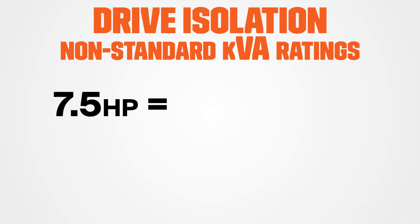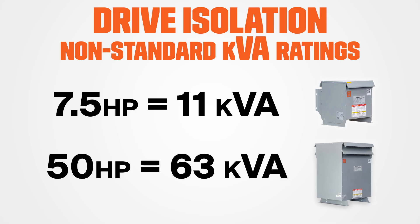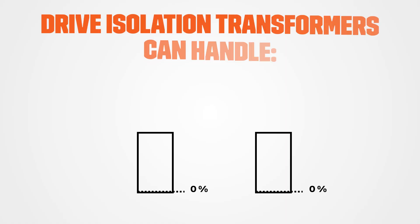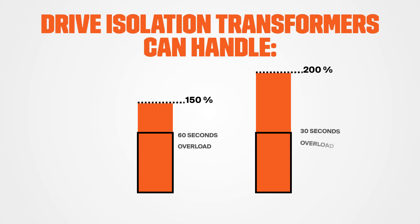Drive isolation units have KVA ratings sized to match standard motor horsepower ratings. For example, seven and a half horsepower is 11 KVA, and 50 horsepower is 63 KVA, and so on. Regular isolation transformers don't come in these non-standard KVAs since they're not designed for motor drives. As for loading profiles, drive isolation units are designed to handle temporary overloading, which can happen during motor startup. They can handle 150% overload for 60 seconds and 200% overload for 30 seconds, and a standard isolation transformer just isn't built for this and could fail prematurely.